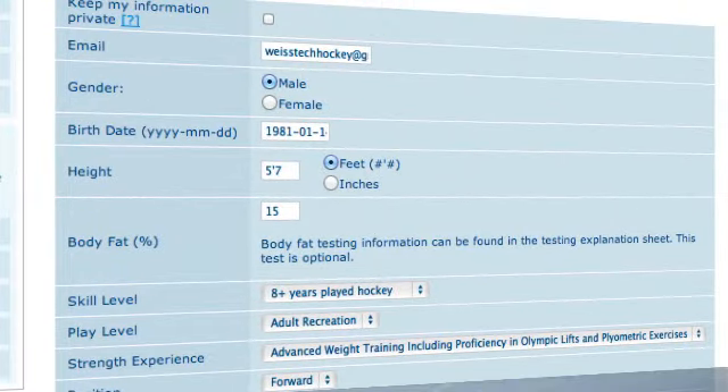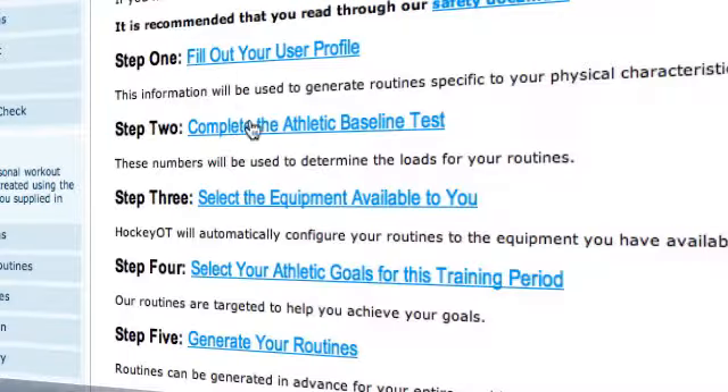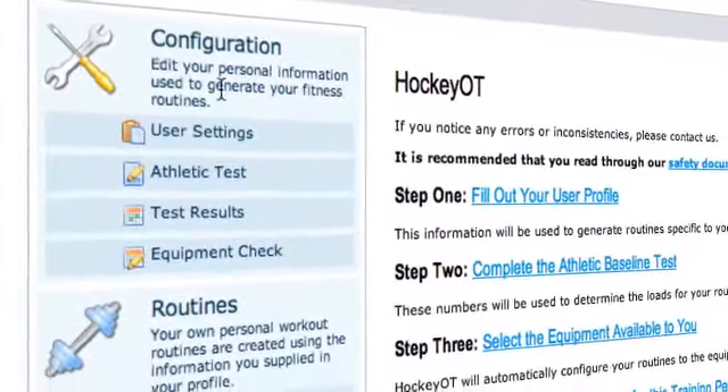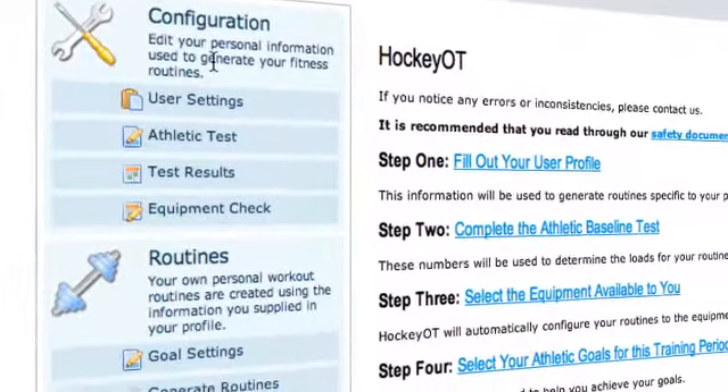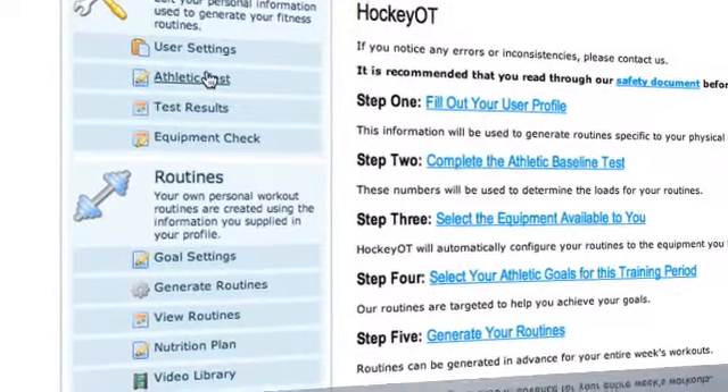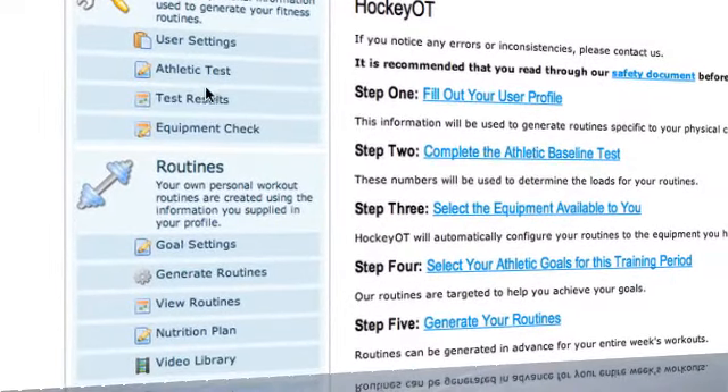From there we'll click back and go to step two. You can go through these steps in order on this page, or as you can see, there's a configuration section over here on the left that has pretty much the same steps. You're going to go through user settings — that's the one we just looked at — and then you've got your baseline test, your athletic test, test results, equipment check, and it goes through the same thing. Once you're done, you're going to generate your routine.